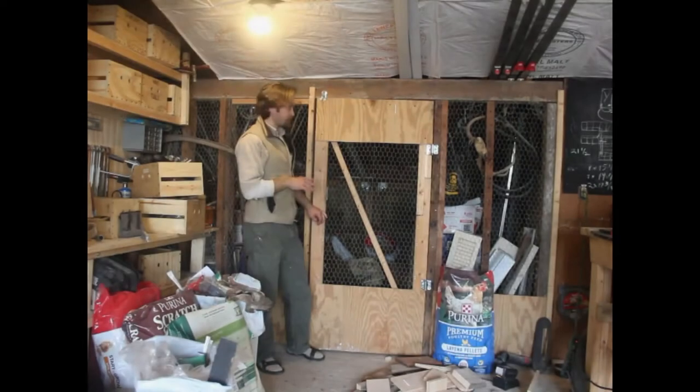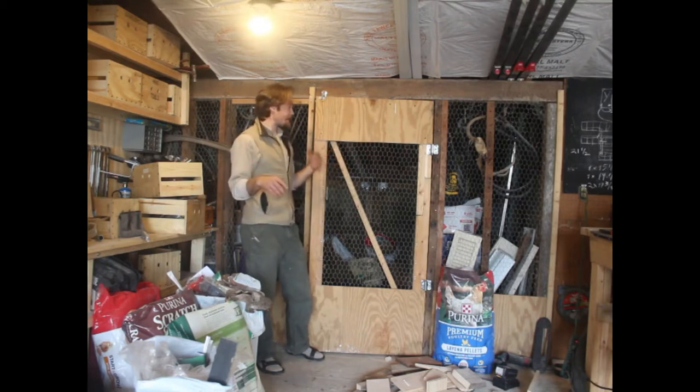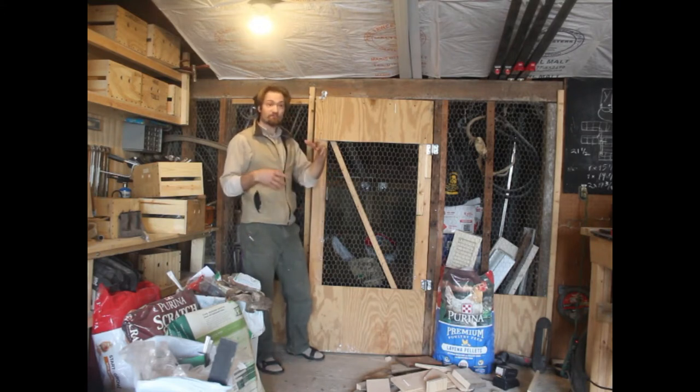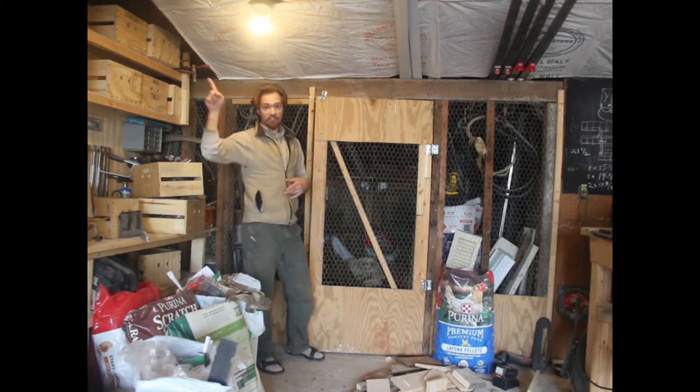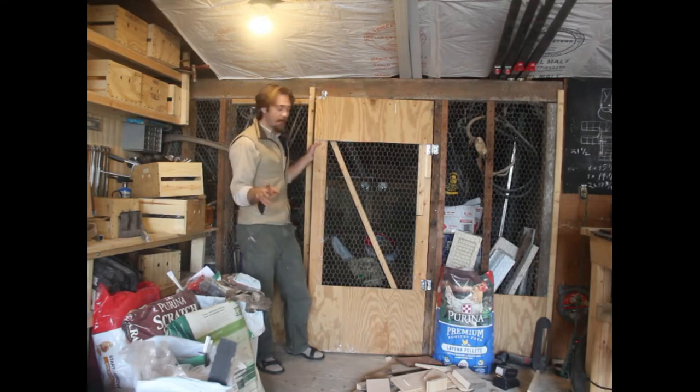This used to be our chicken coop. When we first moved here, the back of our garage had this little shed type thing built on the back of it — I thought it would be a great chicken coop, and it was. But as you've seen in other videos, I built a timber frame chicken coop and they live out in the back half of the yard now. They have a lot more space, they're not in our garden — it's just better for everybody.